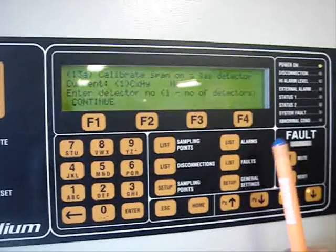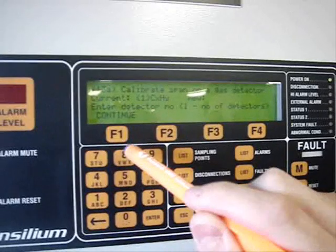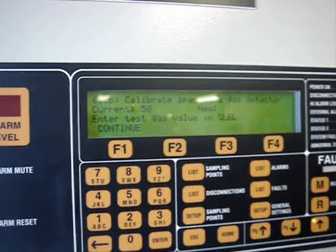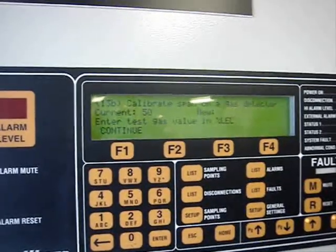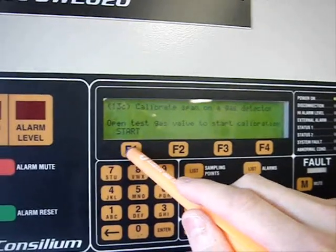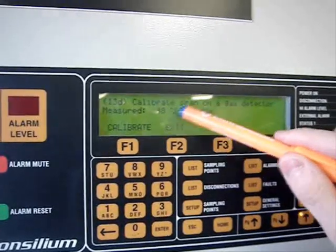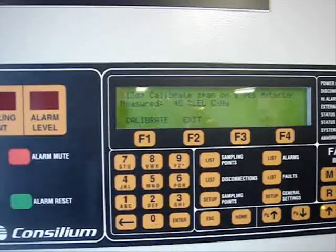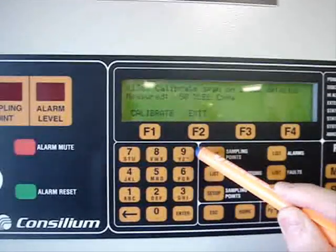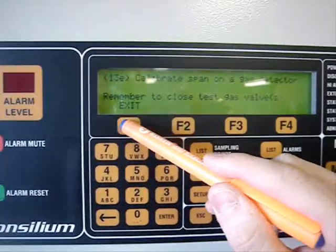When the span gas bottle is open, we can continue with the span calibration. First, we will calibrate the span gas on the first detector — the hydrocarbon detector. To go to the calibration, we push the continue button. We now have the set reading from the span gas bottle, which is 50% level of hydrocarbon gas. We push the continue button. The span gas is already open, so we push the start button. The gas from the bottle is being read, and when the reading is stable, we push the calibrate button to adjust the value on the detector. When we finish with this calibration, we push the exit button. The supply of the span gas is now stopped, and we push the exit button again.